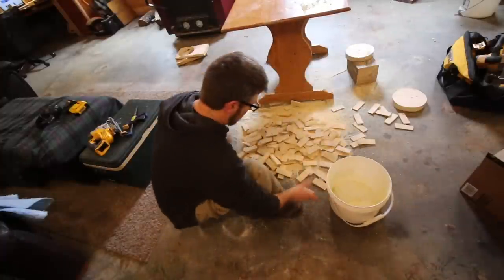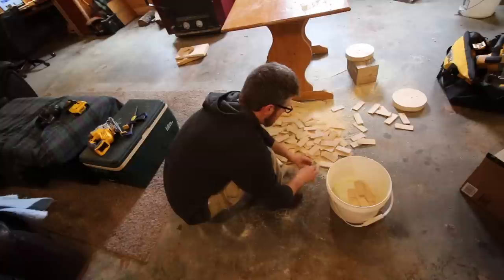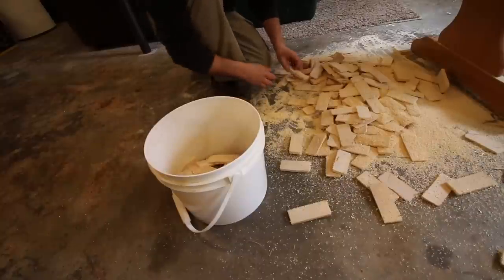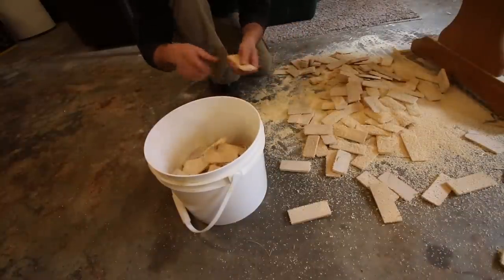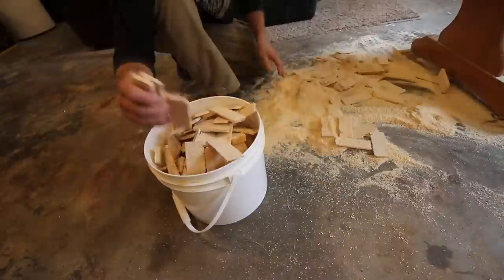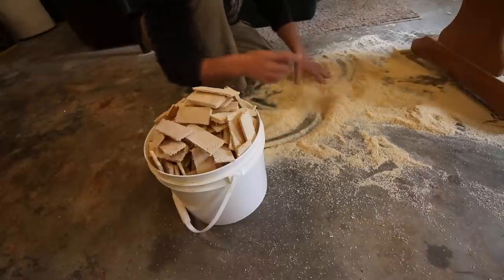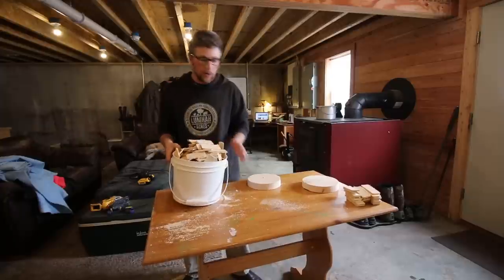Counting the DeWalt cut-offs — putting them in a bucket in groups of ten. The final count for the DeWalt battery: 206 cuts.